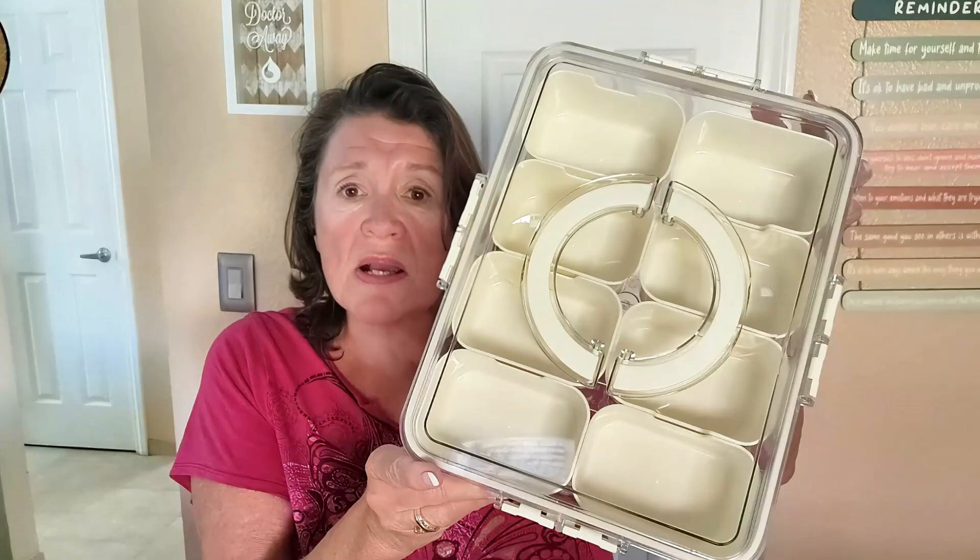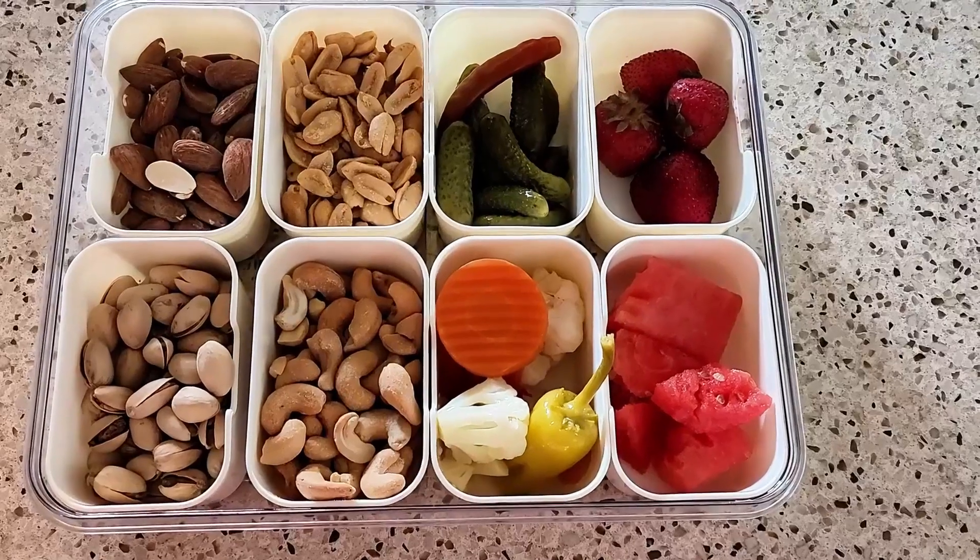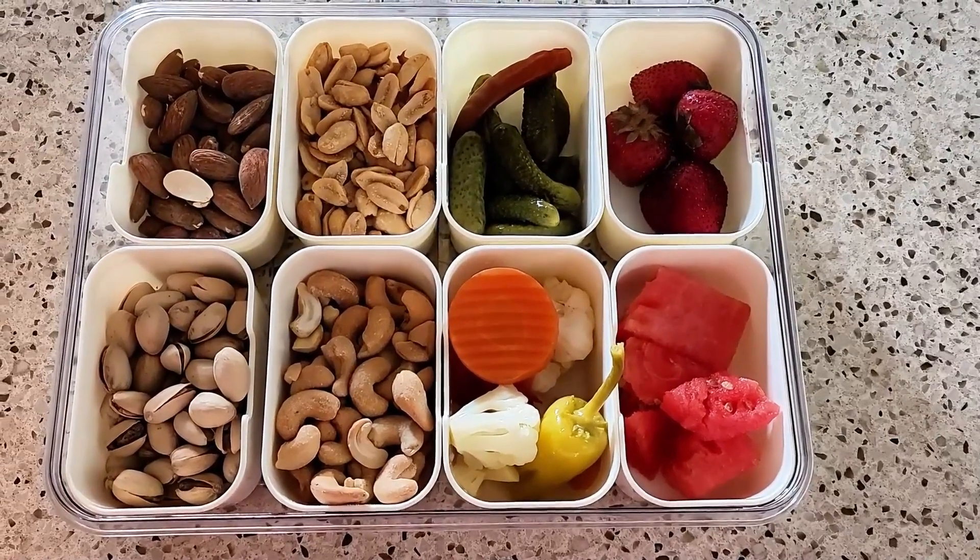Hey everybody, Julie here, and today we're looking into snack containers, specifically the Snackle Box Container, which is a fabulous solution for all your snacking needs.